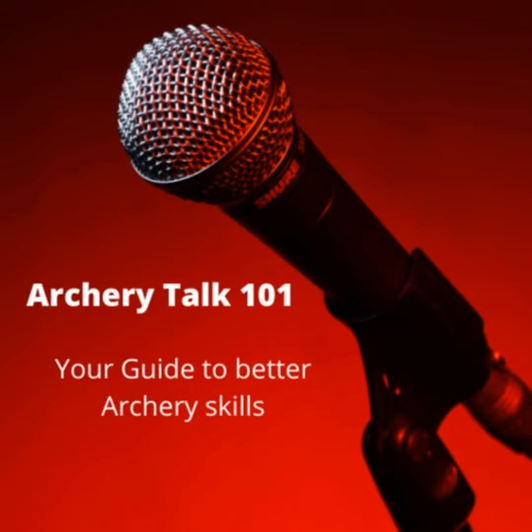That's what I have on safety. If anyone has questions, you can leave comments or get a hold of me through the Facebook group Archer Talk 101 — it's a private group, just ask to join; I'll leave a link in the description. You can also reach me at archtalk101.com where I have a lot of information, reviews, and content on shooting form and posture.